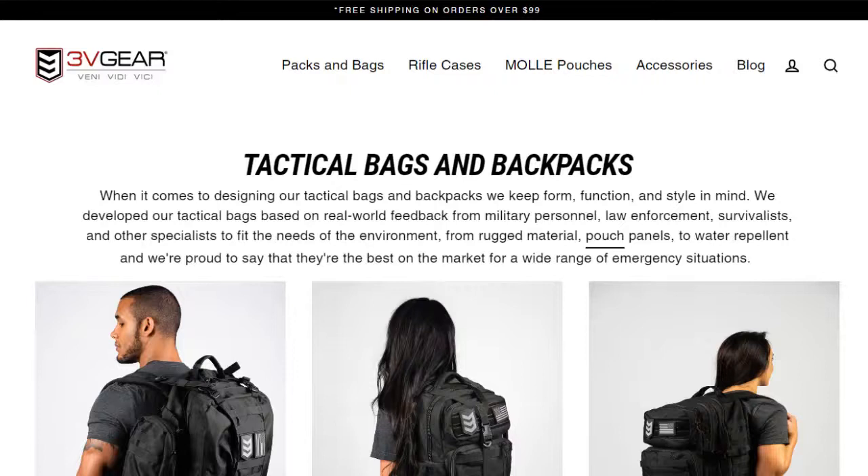In the chat, someone mentioned Sitka, Eberstock, and London Bridge Trading Company as quality bag brands. London Bridge Trading Company is another one I thought about. When you're talking about more affordable but still durable quality bags, one that comes to mind for me is 3V Gear — they're not the greatest, but they are affordable and decent bags, probably the same quality as the Yukon Outfitters bag.